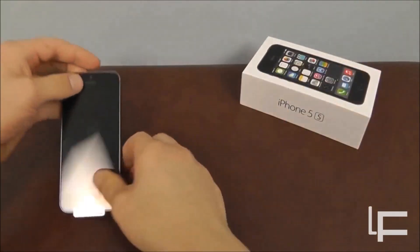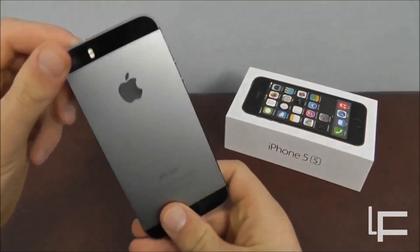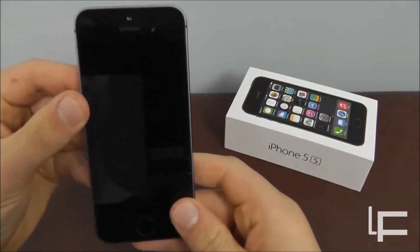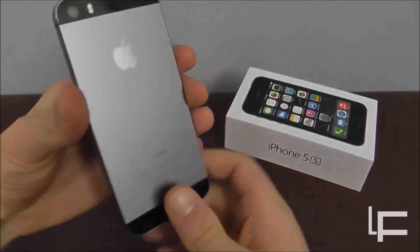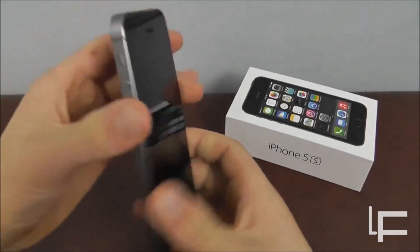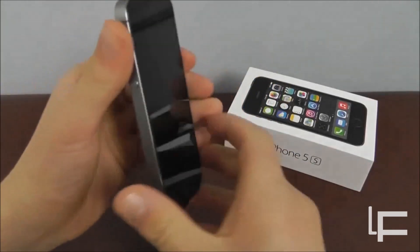We're going to put this aside and take a look at the real product. We've taken all the protective coatings off of the iPhone 5S, and we can take a clear picture of what it actually looks like. It's very similar to the iPhone 5 — still got that great feel, that large screen, very slim, and it fits very nicely in your hand. But there are a couple of main differences.